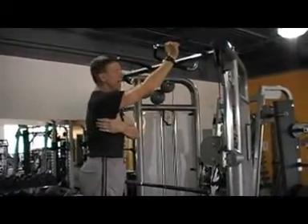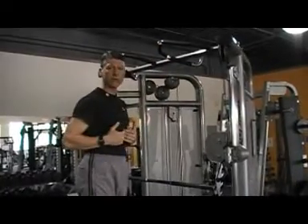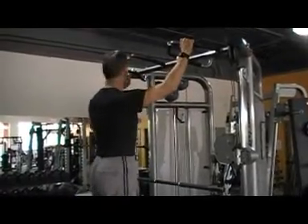This means you're going to exercise the back. When you start doing this, you're using your biceps, but that's not the point of this exercise in my opinion. This is a back exercise, not a bicep exercise. You're going to focus on your back muscles.